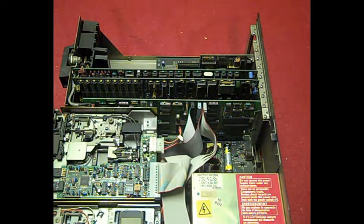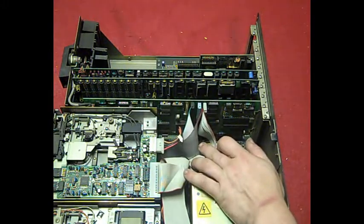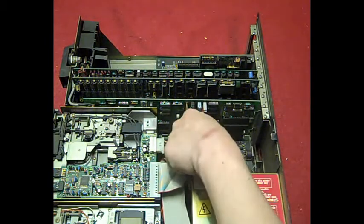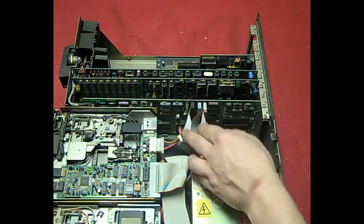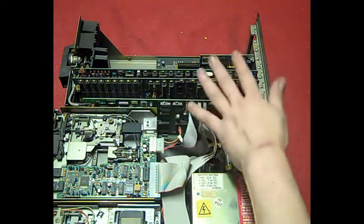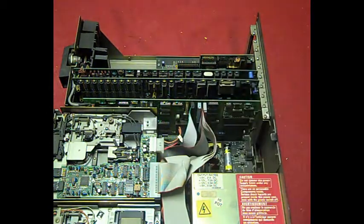I was wondering if it might be SCSI, but no — it's got the two cables. One controls the step of the heads and the other is the data line, I think. That way you can have two hard drives on one of these cards. I did do that many, many years ago — something we could play with.